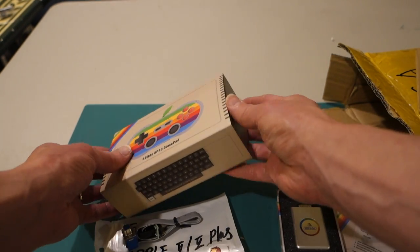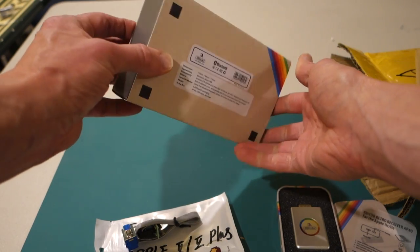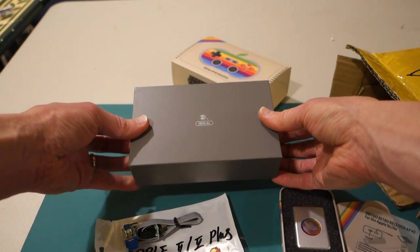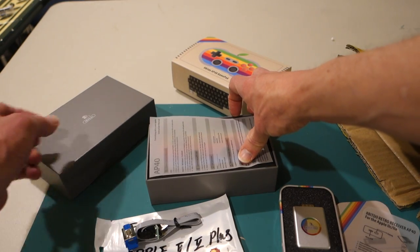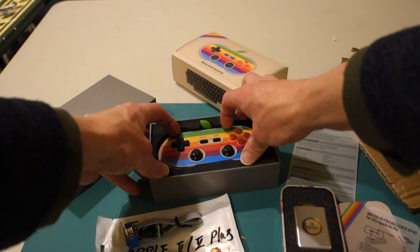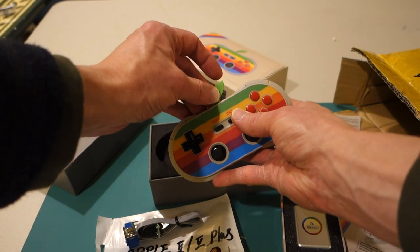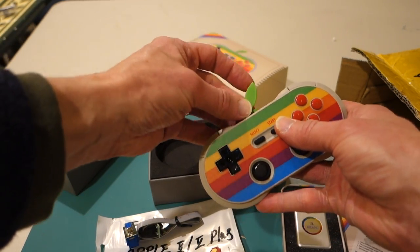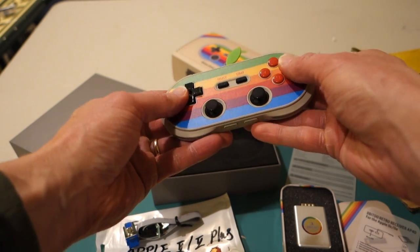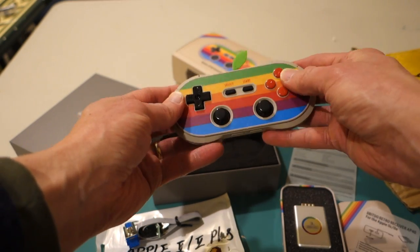The packaging on this thing is fantastic. You can see the nice box — it kind of looks like an Apple II Plus computer, it's really cute. Inside we've got the controller, which is packaged really nicely. It comes with a little leaf that you can put into the top. It looks really nice and it's well made. The logo appears to just be painted on the plastic, which is really great.